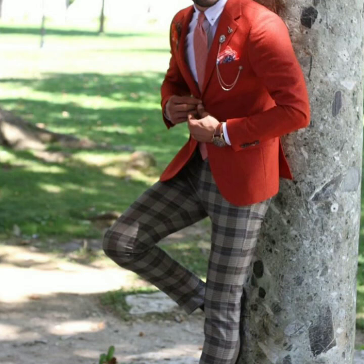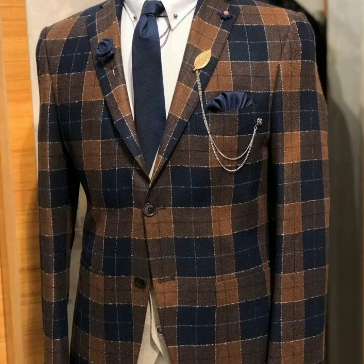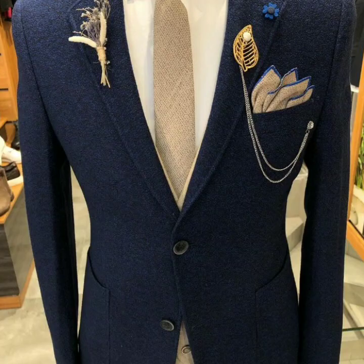Here you can see the orange color — the coat and the pants are checked. Check out what a nice color combination this is. It is a very nice design that I have shared with you.